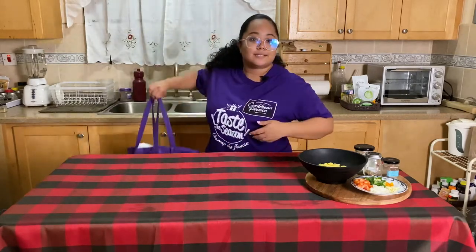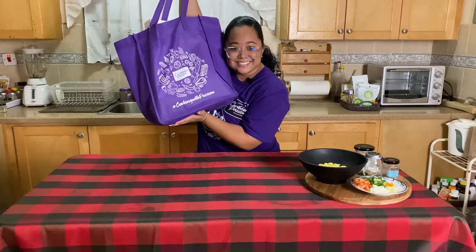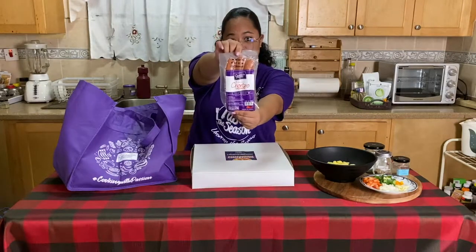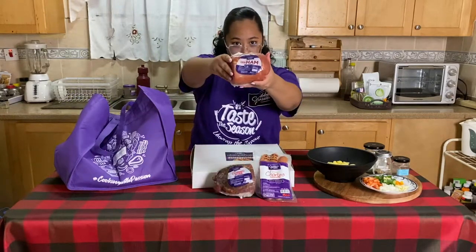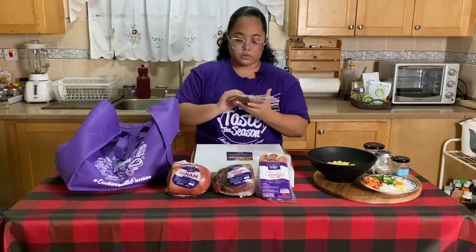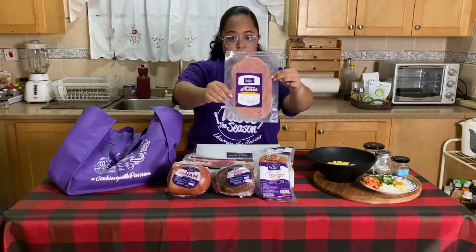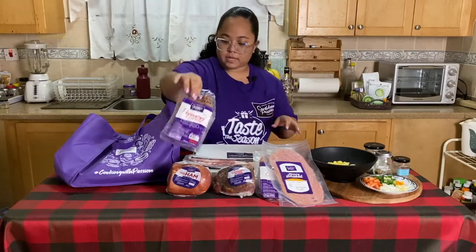Caribbean passion blessed me with this bag of goodies. Let's see what's in it. So we got the crust, Spanish chorizo sausage, corned pork, smoked chub ham — I'm all about the ham, I love it. Sorry for anybody who doesn't eat pork out there, this is not for you. Jamaican jerk sausage, streaky bacon, hickory smoked sliced ham, pepperoni sausage, and spicy pepperoni sausage to be exact.